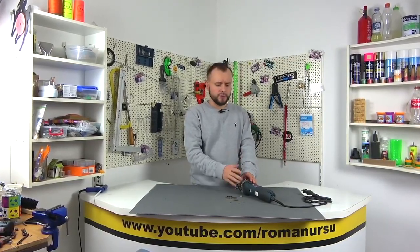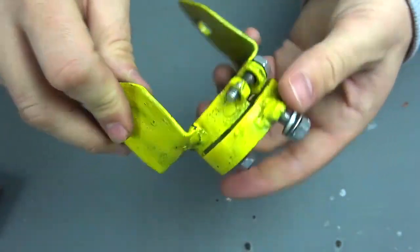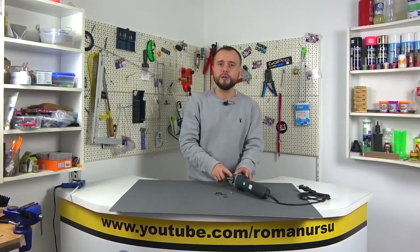Today I will show you how the oscillating tool works in the role of a nozzle which is attached to the grinder. The tool is very cool, and in some tasks where you cannot approach with either a grinder or scissors — you don't know what tool to use — it's the oscillating tool that solves literally any problem perfectly. So let me show you how it was made, what it was made of, and of course after that we will definitely test it.